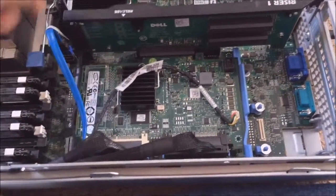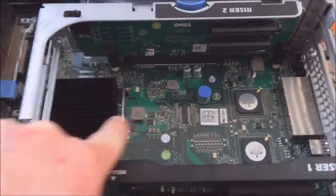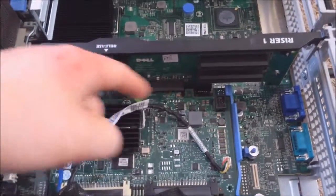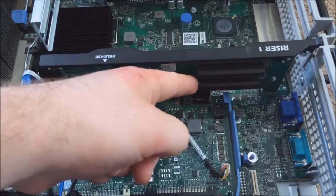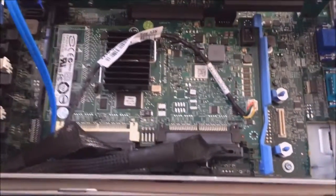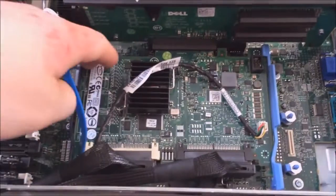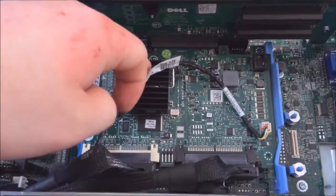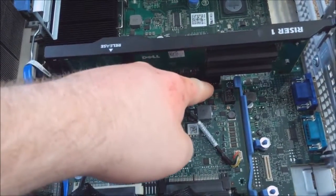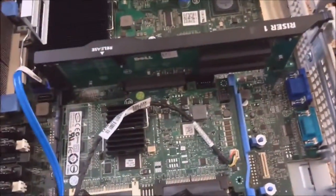Now we come to another riser card. This one can't be removed as easily, but it's similar — it has one x16 slot, but there's an x8 slot and two x4 slots in the size of x8 slots. The x8 slot here is for your RAID controller. Right now I think it's just the generic Dell controller, but you can put various different controllers in here. Since it's using the x16 slot, it splits into half for one side and the other half goes to the other — so these are each x4 slots rather than x8 slots.